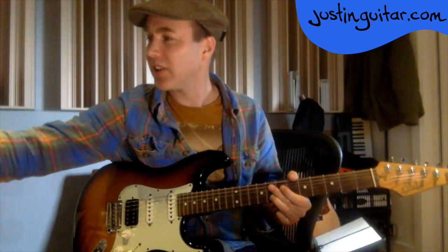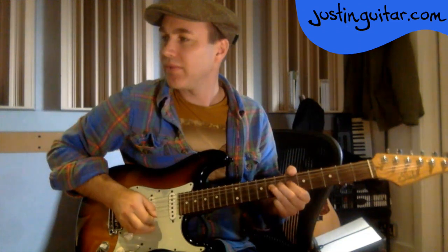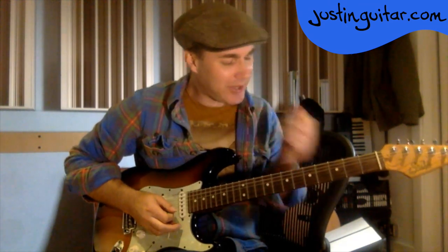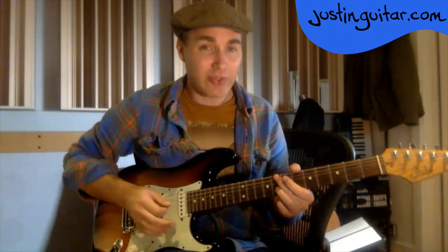The picking hand has a couple of jobs. Most times when you're doing a string bend you generally want the bend to go up and stop. We normally don't want to hear too much of it coming down. Sometimes we want to bend up and down, but you shouldn't be getting any string noise because this hand gets involved. Learning to bend up and then mute is also an important technique.